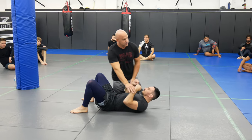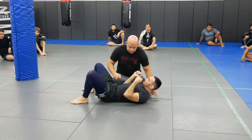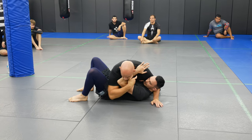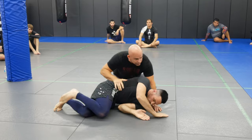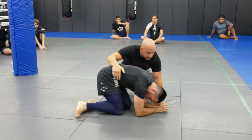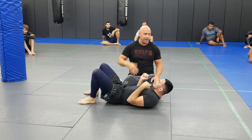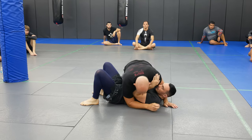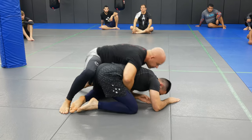A lot of times what happens is the guy is going to turtle up to defend side control. I'm in here, he's going to push on my shoulder a little with this arm to make space to get this out, to come into turtle. If you're good at turtle and you're good at defending the back you'll do this — if you're not, definitely don't do it. But if you have really good back escapes it's a very good option. He's going to push, bail out.